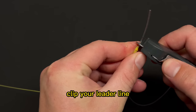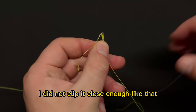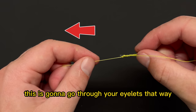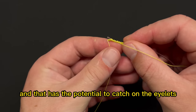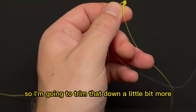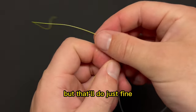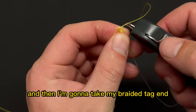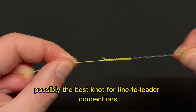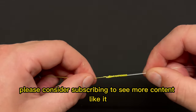Take your clippers and clip your leader line close to the knot. Leaving too much tag end can catch on the rod eyelets, so trim it down — the benefit of this knot is that it runs through eyelets really smoothly. Then clip the braided tag end close as well. And there we have a completed FG knot — possibly the best knot for line-to-leader connections you can tie. If this video was helpful, please consider subscribing to see more content like it.